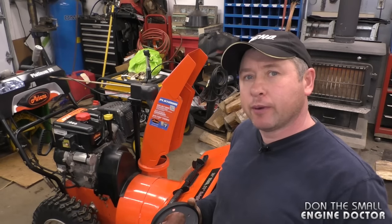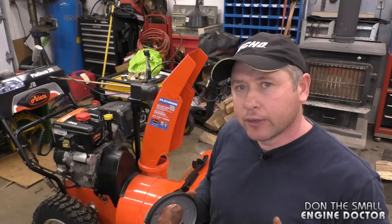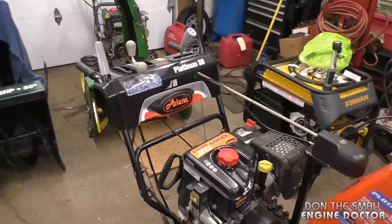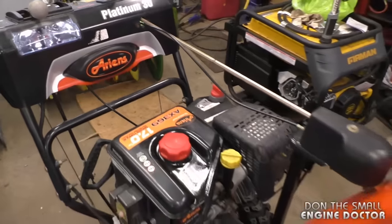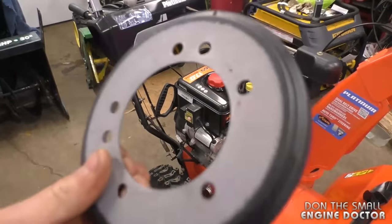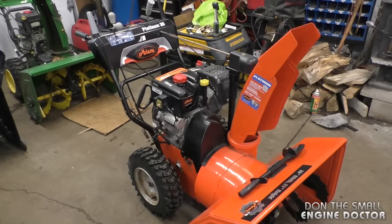Welcome back to my small engine repair channel. Today I'll be showing you how to replace the friction disc on your Ariens snowblower. This is the Ariens Platinum 30, a fairly new machine. This snowblower has the hard disc made of metal and rubber — some of the newer machines have a different disc.